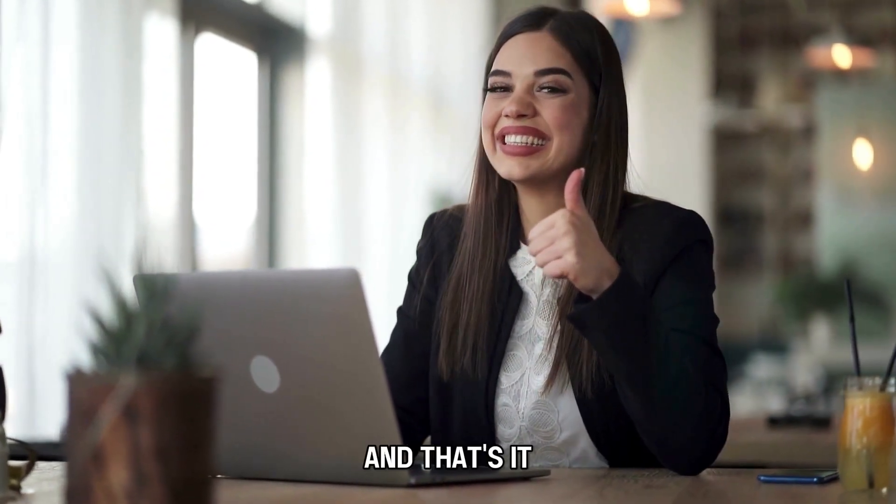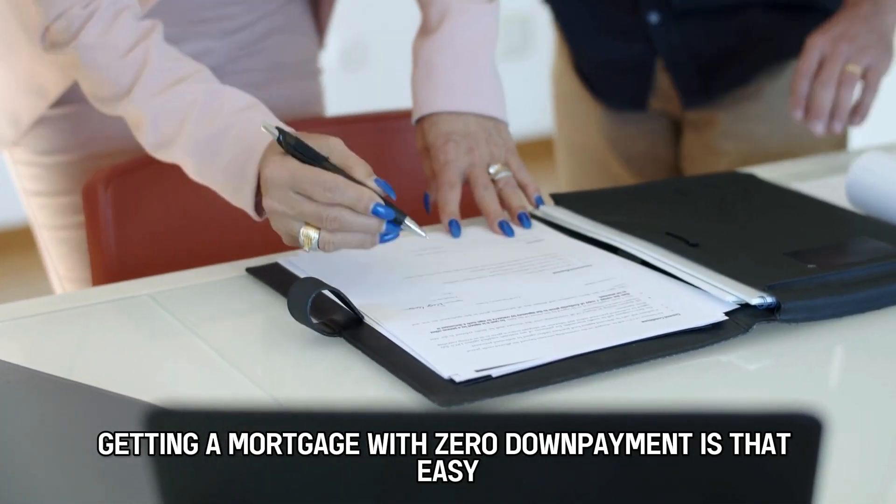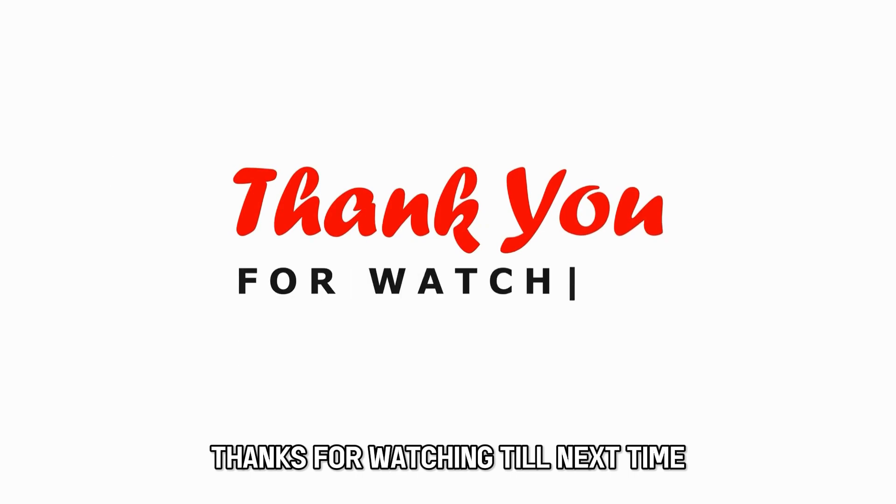And that's it. Getting a mortgage with zero down payment is that easy. Thanks for watching. Till next time.